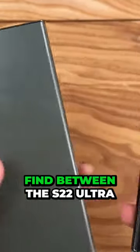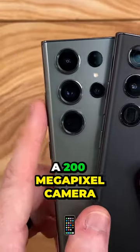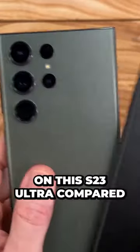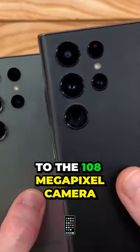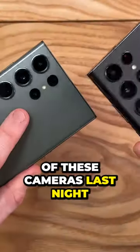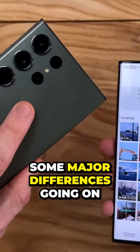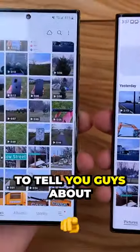The biggest difference you're going to find between the S22 Ultra and S23 Ultra are the cameras. I now have a 200 megapixel camera on the S23 Ultra compared to the 108 megapixel camera. After testing out both of these cameras last night side by side with some comparison shots, I found some major differences that I definitely want to tell you guys about.